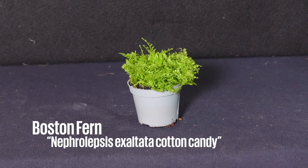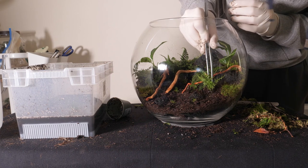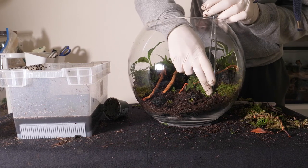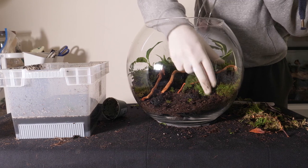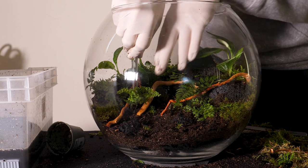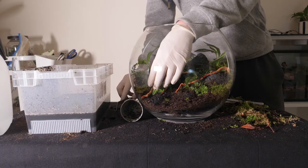I'll also be using some Boston ferns, which have a much finer texture than the others. They were positioned to best complement the design, acting as an intermediary between the denser planting in the back and the more open, sparse foreground.